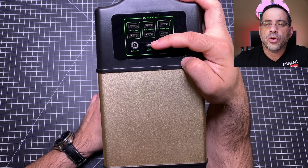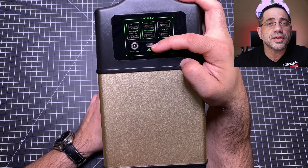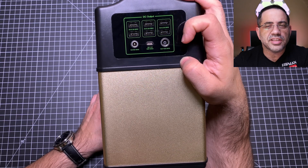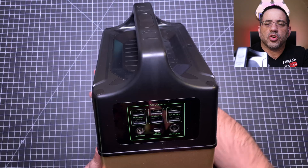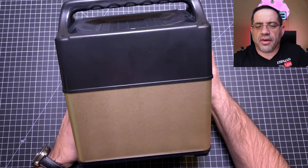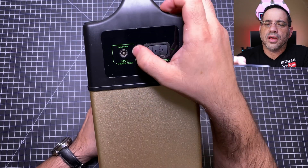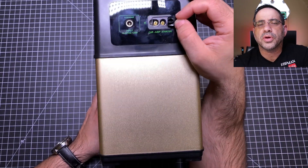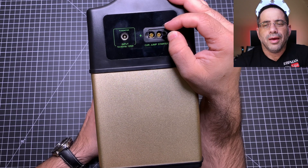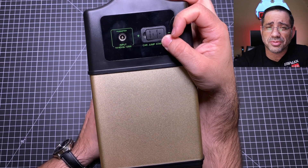You have Quick Charge 3.0 for Samsung and Google Pixel devices, plus everything else you need. On the back side there's your input for the power adapter, and this is also where you connect the jump starter. So imagine solving all your electrical needs on the go and also having a jump starter in one unit.